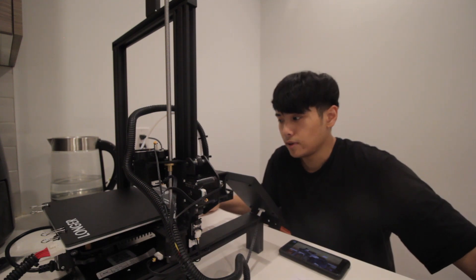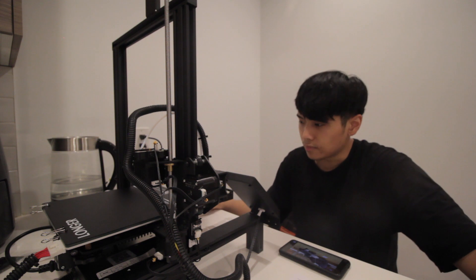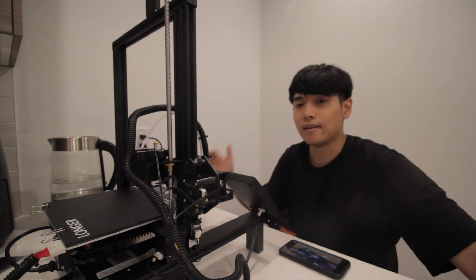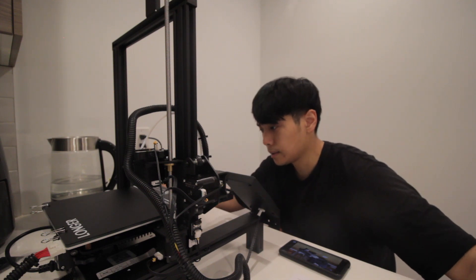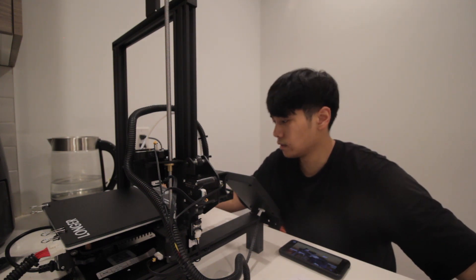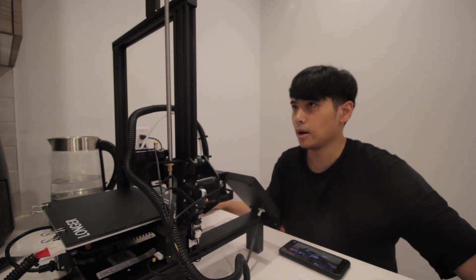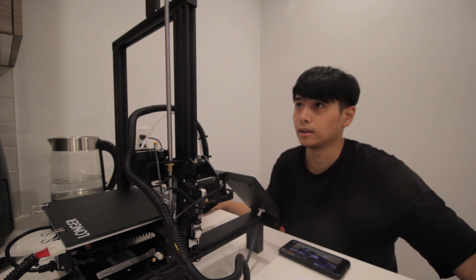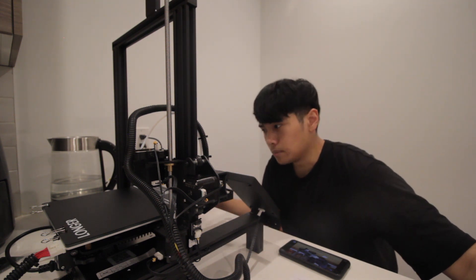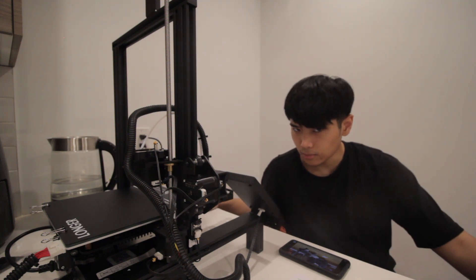Thank you for watching this video. So far so good — the setup process is not so difficult. I'm going to wait until I have more experience with printing, because I don't want my inexperience in the 3D printing world to ruin a good review on a product like this. I'll wait and give an update later on. Thank you for watching and I hope you learned something today.